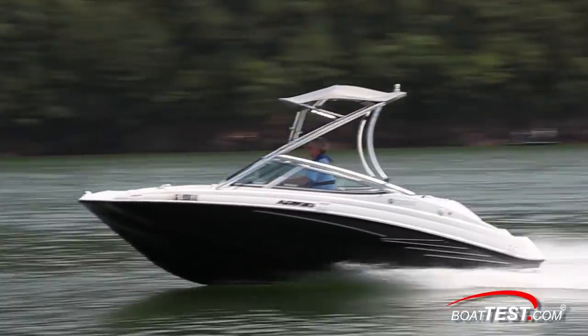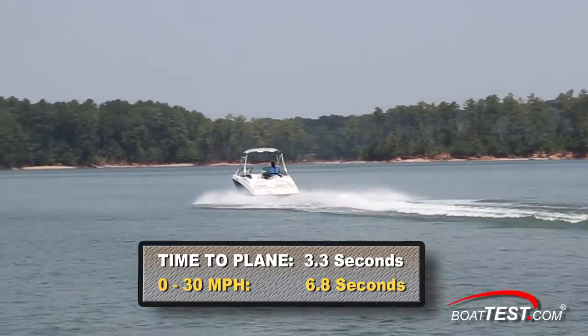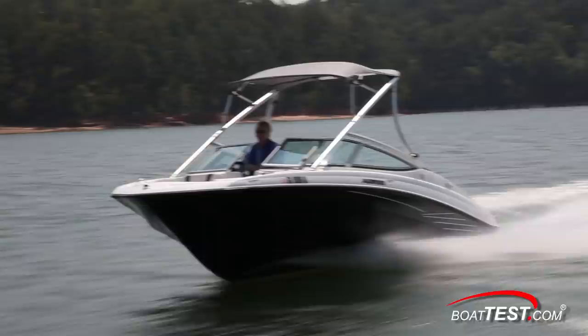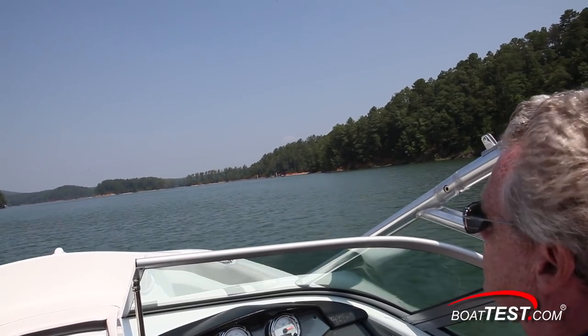Not surprisingly, we had a fast time to plane of 3.3 seconds and reached 30 miles per hour in 6.8 seconds. With the line of thrust so close to the bottom of the boat as opposed to being below the hull, we only had a roughly 5-degree bow rise, so you won't lose any visibility when accelerating.